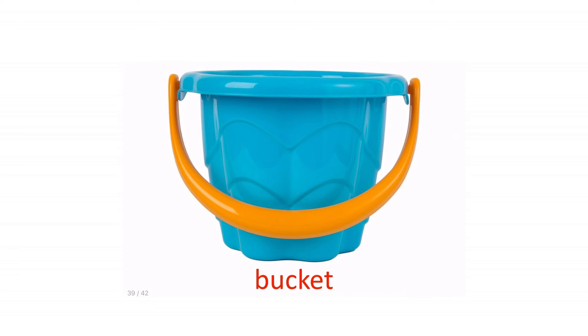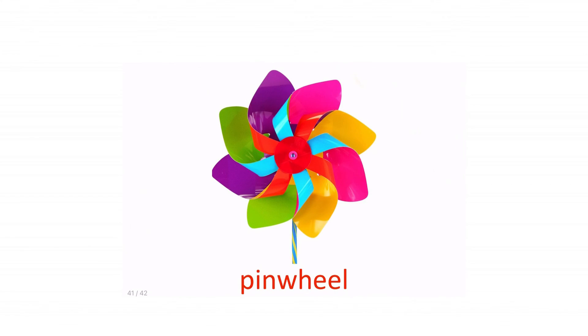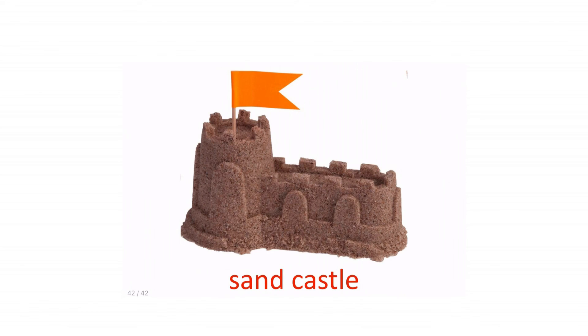Bucket. Toy pistol. Pinwheel. Sandcastle.